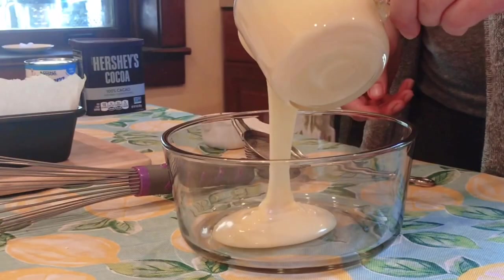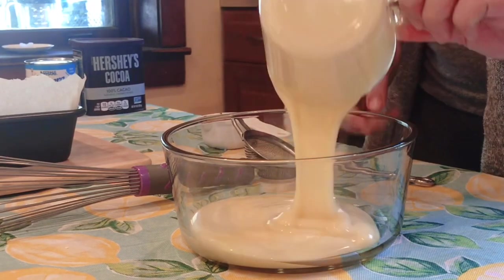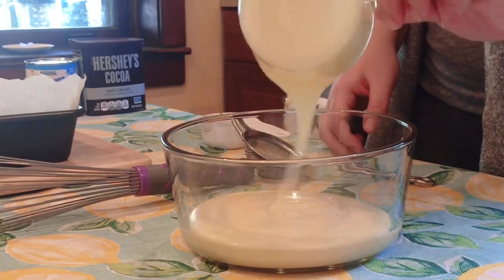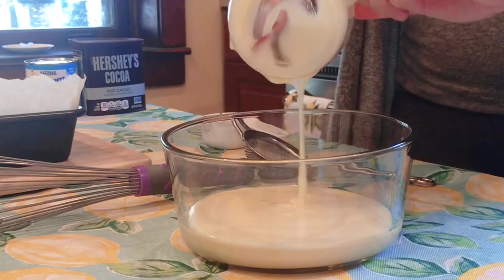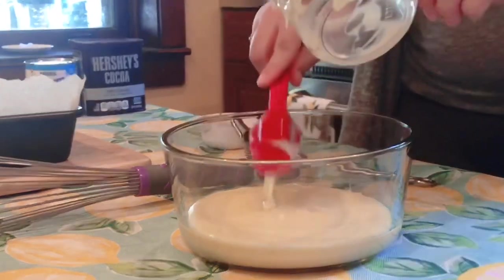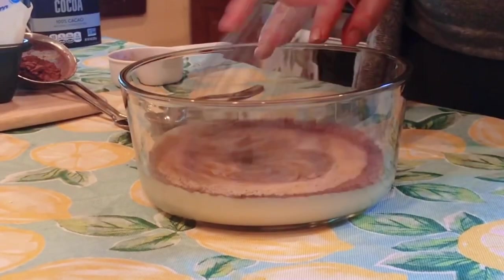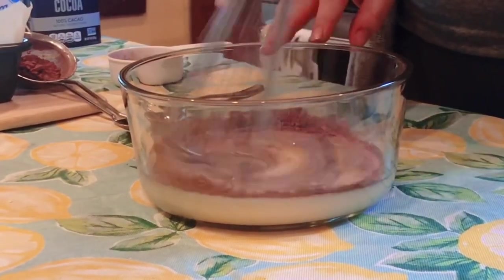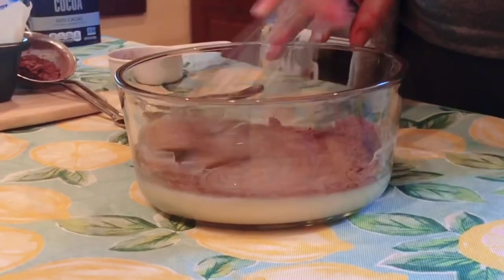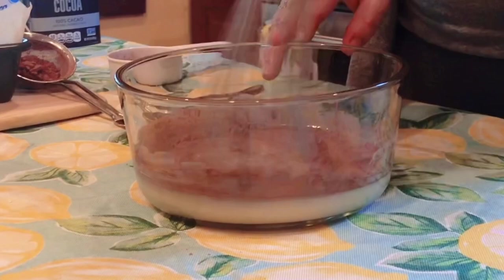We're first gonna pour an entire 14-ounce can of condensed milk into the bowl. I'm making a slightly bigger batch than what the recipe called for, but I have a big family and wanted to make sure I had enough for everyone. I kind of did this next part a little backwards — you're really supposed to put the condensed milk in the microwave for about 30 seconds before adding the cocoa powder, but I don't think it made too much of a difference.